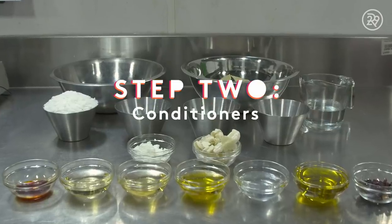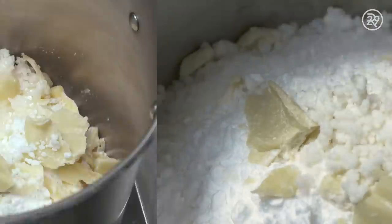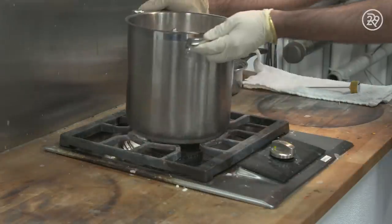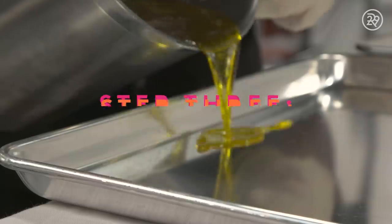While the extract is steeping, ingredients that will make up the conditioner in the shampoo bars are combined into a pot. Cocoa butter, shea butter, and cupuaçu butter are combined with a number of oils that act as natural conditioners to soften your hair. All ingredients are then melted down with the hibiscus extract until it forms a thick orange substance. The orange mixture is taken off the stove, cooled, and poured into a tray to be taken to the cooling room to harden.